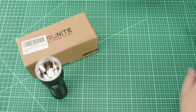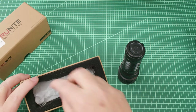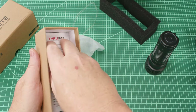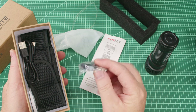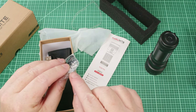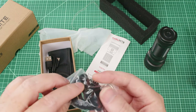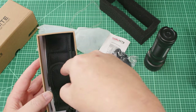Let's take a look at what's in the box. The Thrunite boxes are always pretty nice — solid cardboard that slips off, with foam inside and a rubber band on the outside to keep it closed. Inside you've got the light resting in the foam, a manual pamphlet in English and other languages, a baggie containing a lanyard, a little ring to attach the lanyard, a small clear disc that goes under the switch, a couple of new O-rings, a USB-A to C charging cable, and a holster.